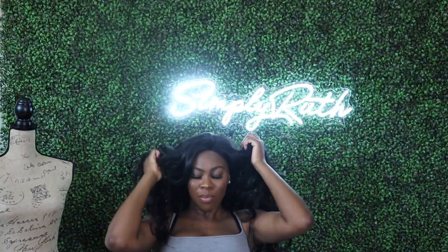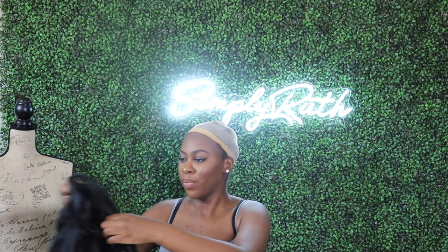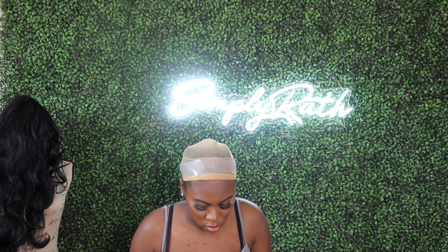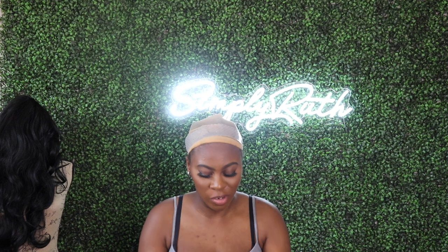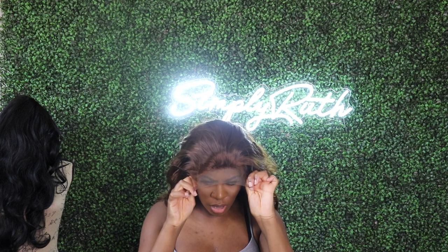I'm going to try this on right now. I'll take off the wig I'm wearing because my head is hot. I have my wig grip — the clear one — on my head. Let's place this baby on. I'm not going to install these wigs, I'm just putting them on so you guys can see what they look like. Also, at the end I have a little surprise, so stay to the end.